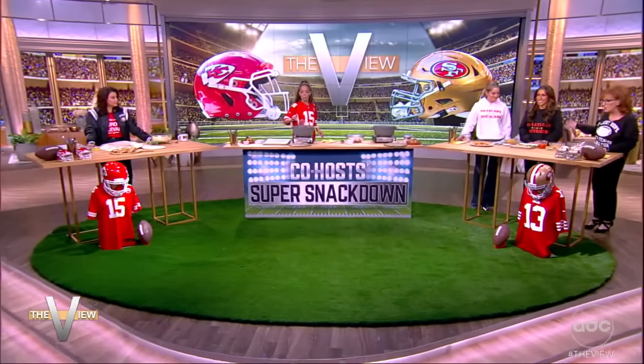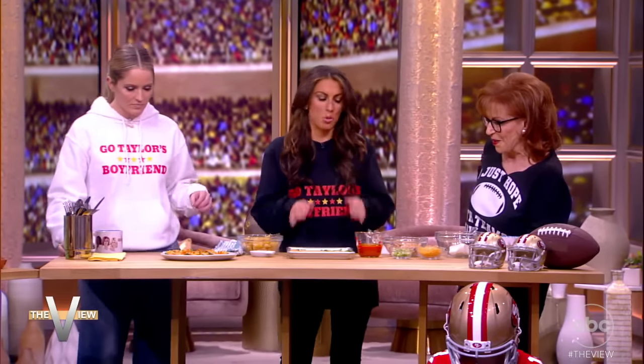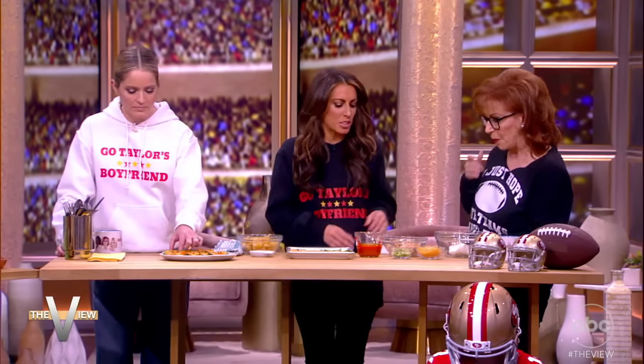Starting things off in our super snack down is Alyssa. Show us what you've got! Well, Joy, calories do not count during the Super Bowl. So these are my famous jalapeño poppers with buffalo chicken — super easy. You get a rotisserie chicken. This is a fun hint because you don't have to cook it. Peel off some of the chicken.